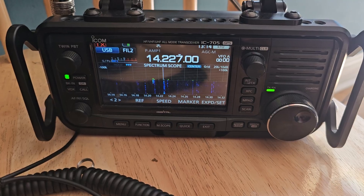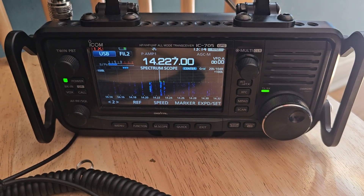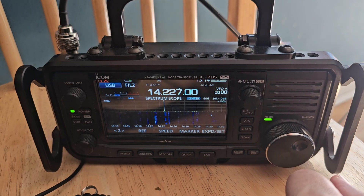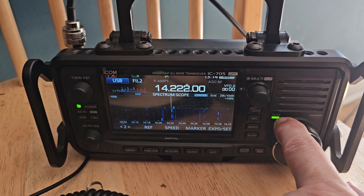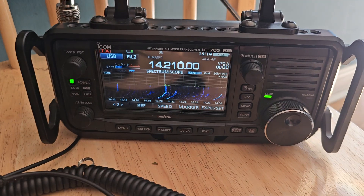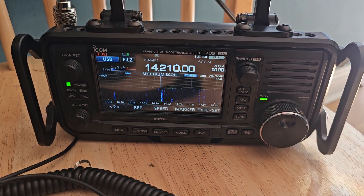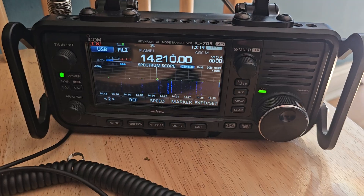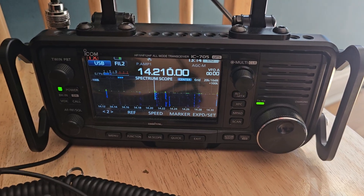In the background you can hear 20 meters — the conditions are actually really bad, but we found a strong station here. When I say strong, we're getting about five. I would only run this at about five watts maximum.